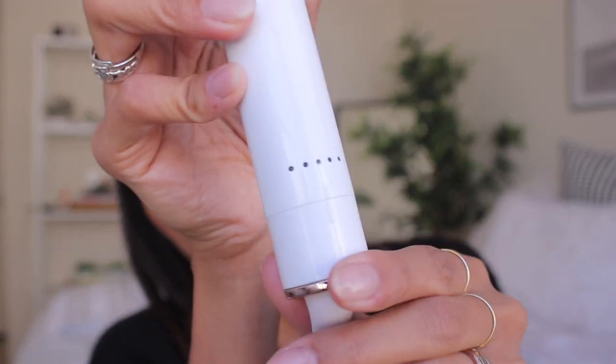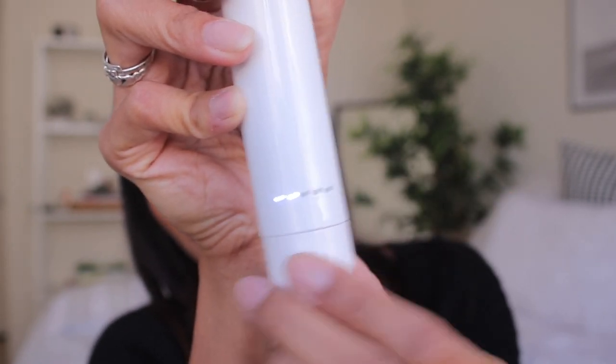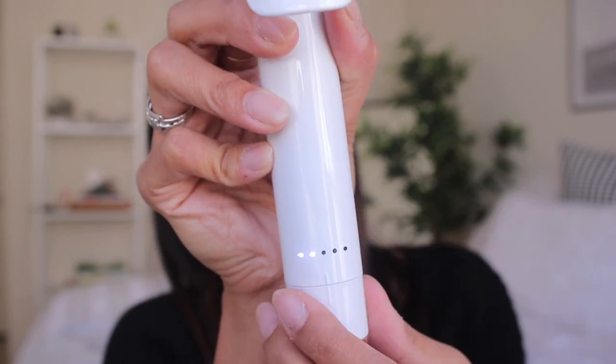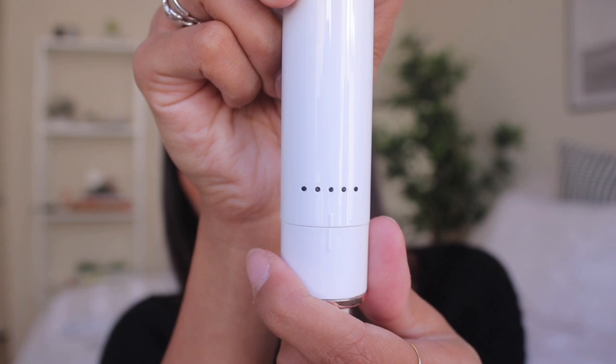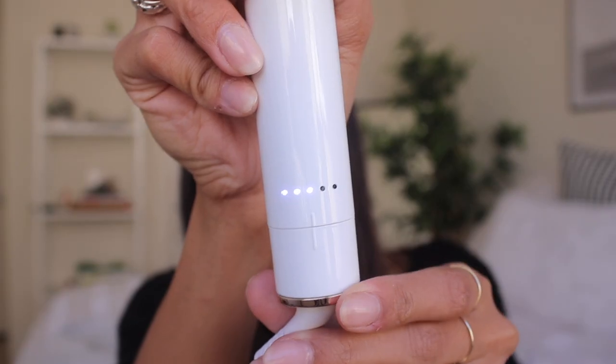I'll show you guys how I switch it on. You just plug it in and right here, if you guys can see, there is this light. You just twist this and every twist is a temperature, so you can put it up all the way to the hottest setting. I'm going to start at two and then if it's not curling my hair fast enough, I'll switch it up to three. I don't think I'll ever use it on five unless I'm curling a wig or something. See how the lights are cascading — that means it's still heating. Once it's fully heated, it'll stop flashing. You can see no more cascading.